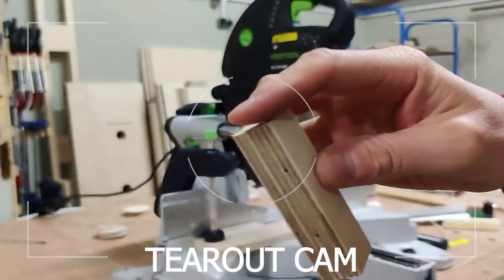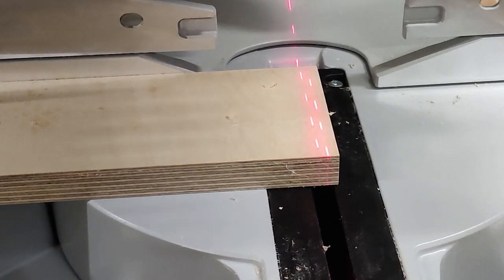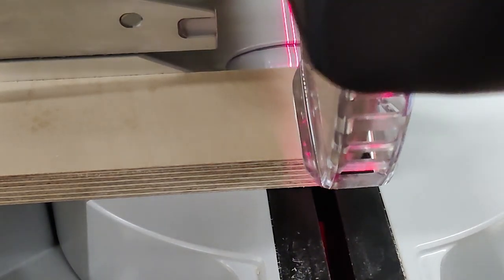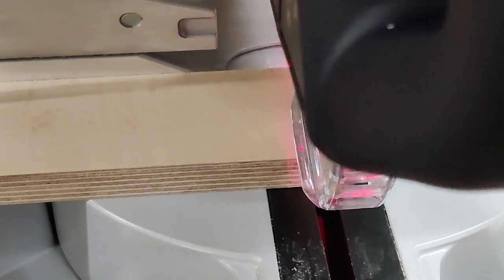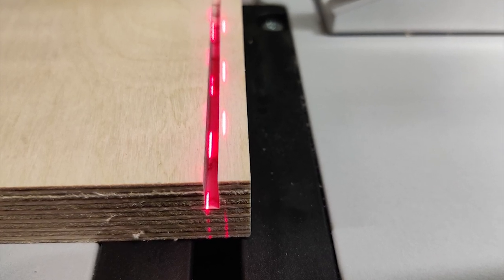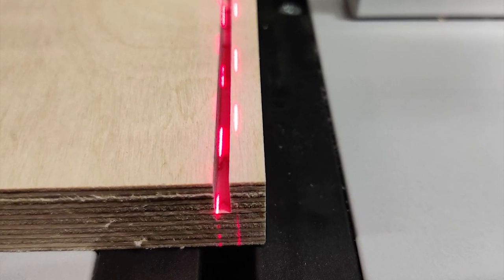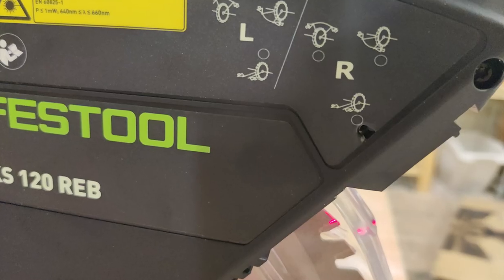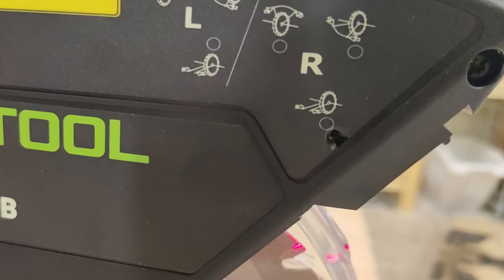The way the lasers work: there are two lasers, one at each side, which shows you where the edge of your cut is going to be on either side. I was quite surprised that both lasers are out. You can see that the left-hand laser is inside the cut and the right-hand one is over the edge.